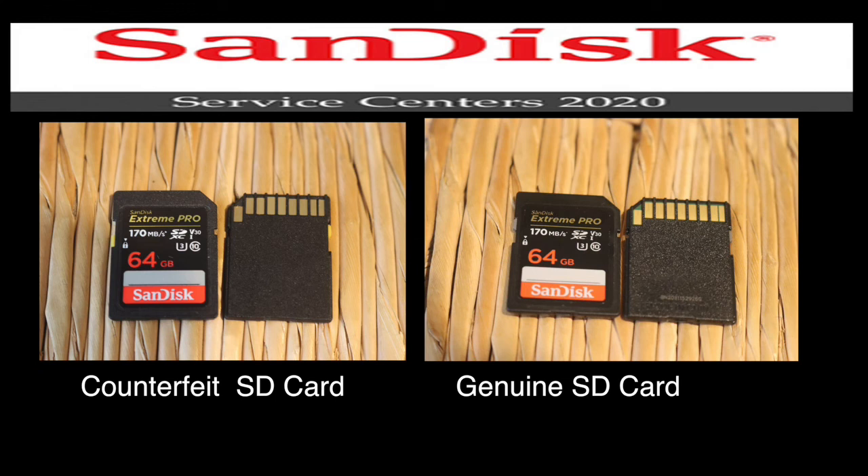So just to clarify, there should be a serial number on the back of SanDisk cards? It depends on the model, but yes, all our cards have a serial number on the back side. That's what I thought. It's really unusual for me to see — even the fake SD cards tend to have some sort of weird number on the back.